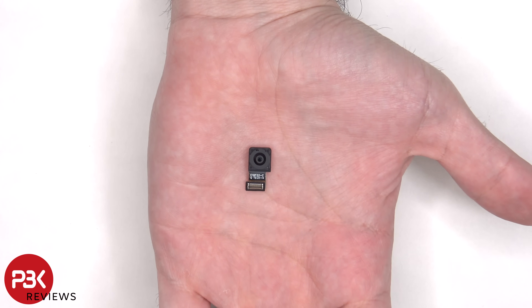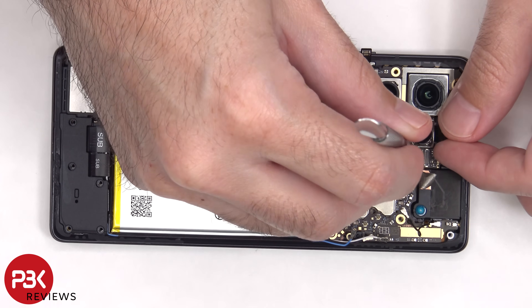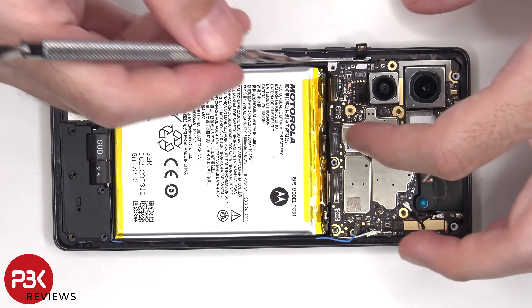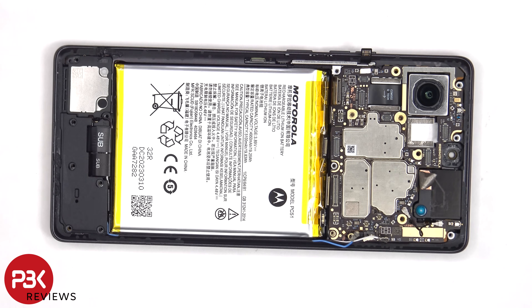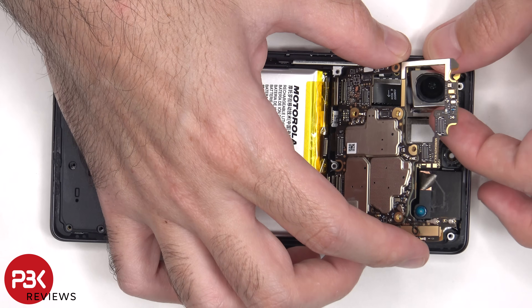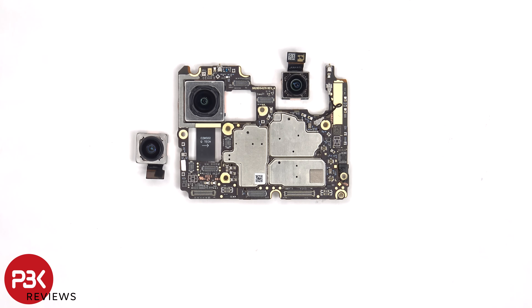Here's a better look at the 60 megapixel front-facing camera. Looking at the main board, we can see a 50 megapixel primary camera, a 50 megapixel ultra-wide, and a 12 megapixel telephoto lens. The only camera with OIS or Optical Image Stabilization is the primary camera.